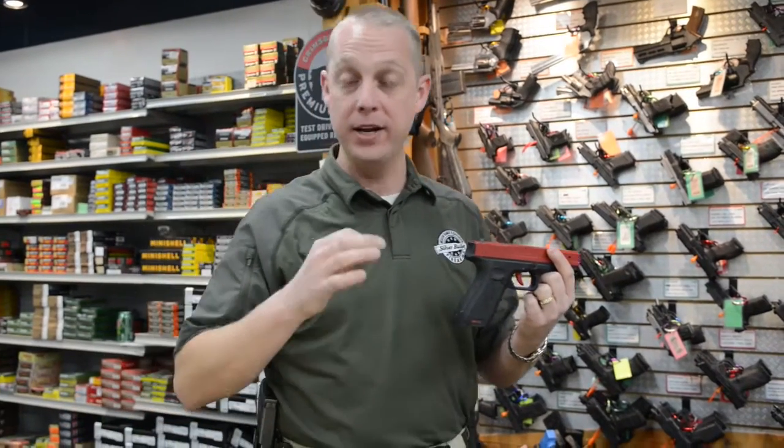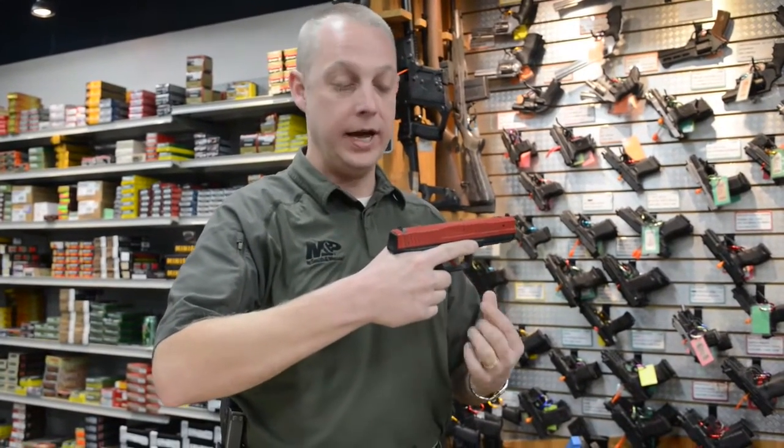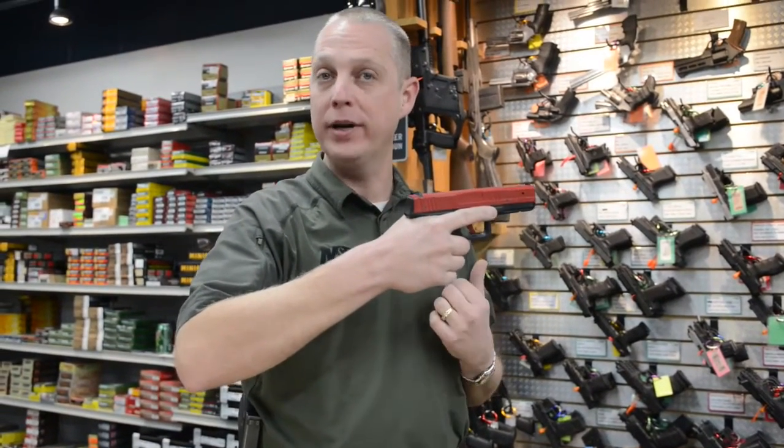The second rule of safe gun handling — and my number one most important rule — is always keep your finger off the trigger until you're ready to shoot. What we look for in all of our classes is the finger kept nice and high along the side of the frame, pointed straight ahead.